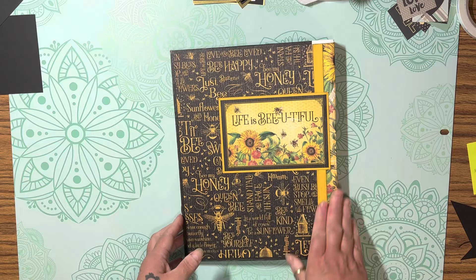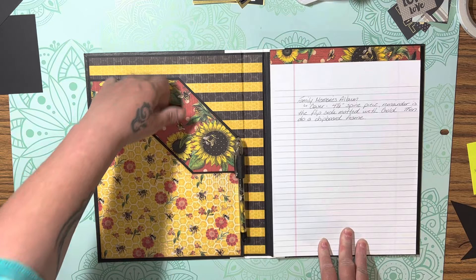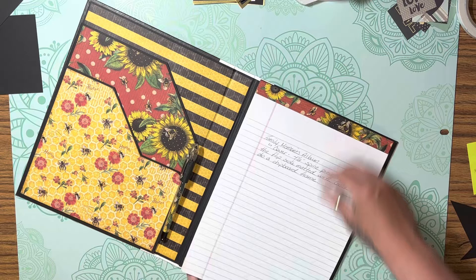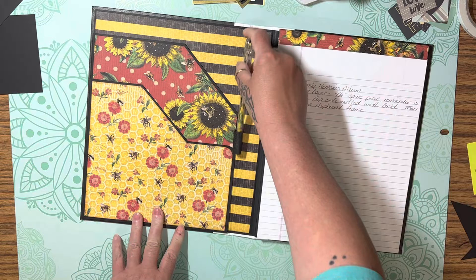This is the back, and then you open it up and this is what you got — a nice pocket here, a nice pocket here, and a nice notepad. You can interchange it; it'll come out, you just slide it out like so. I even covered and put the paper in the pen.